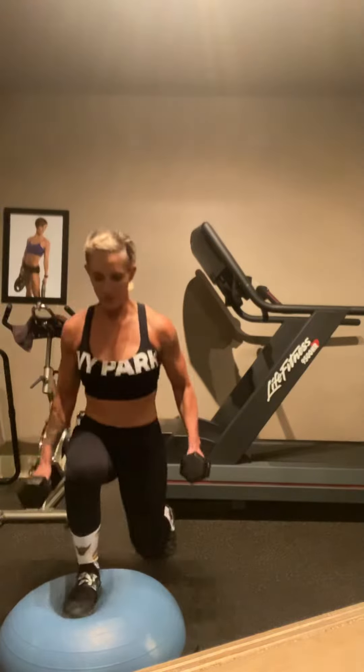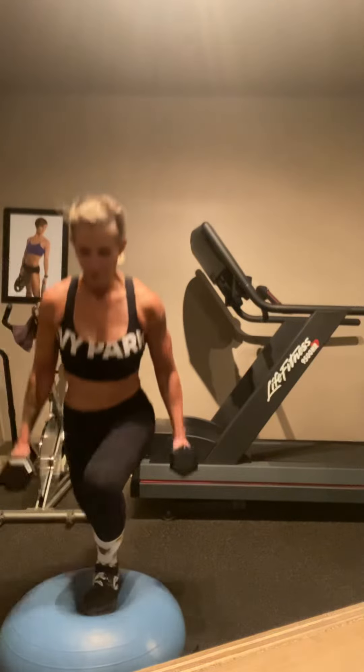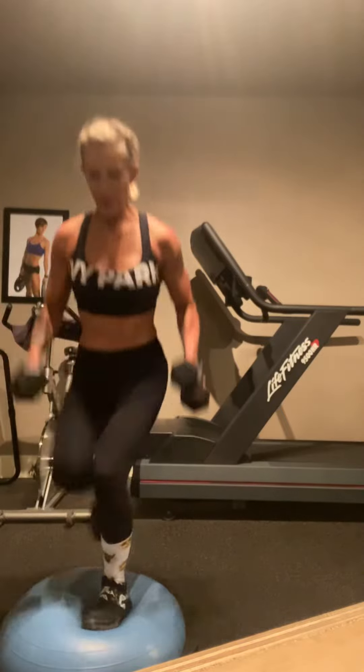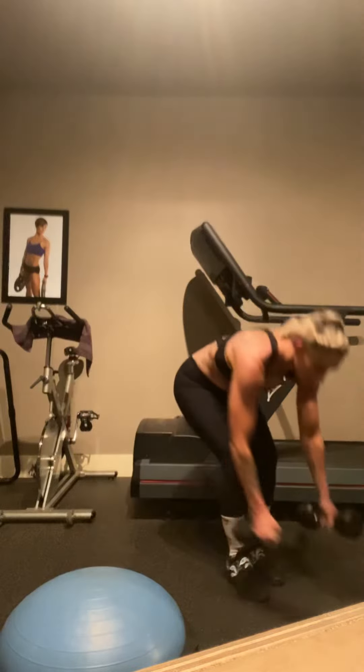So I'm going to do 10 with dumbbells. Really get that back knee down. As you can see, it's a struggle. Focus. Knee down. Big quad workout here.